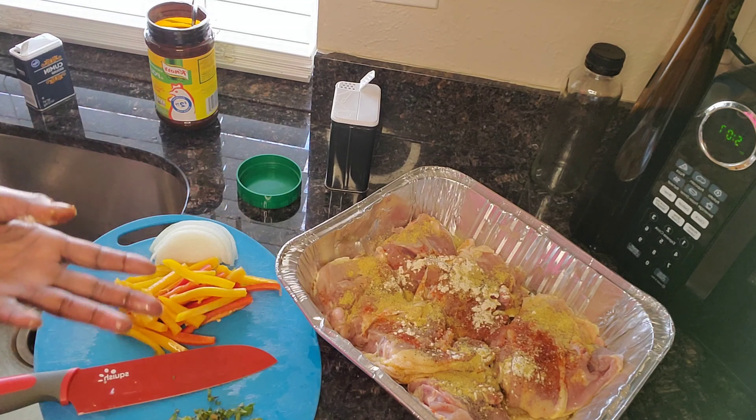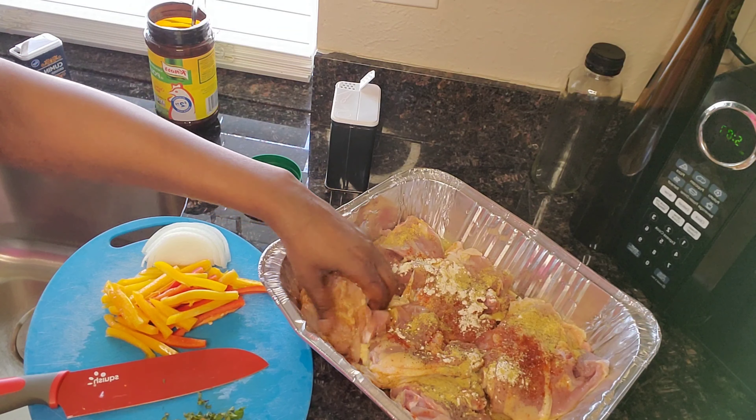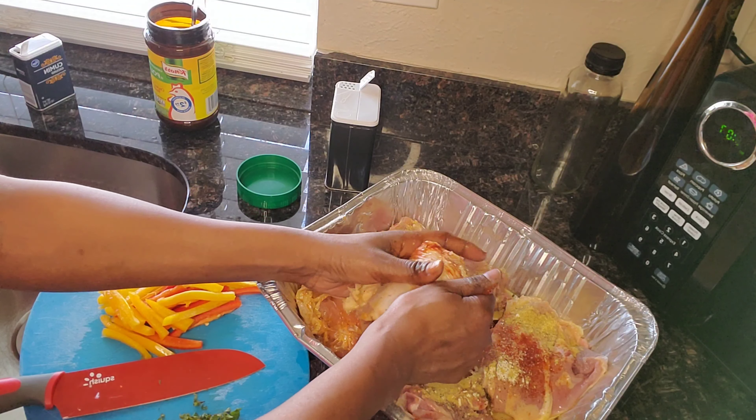And we're just going to massage this all into the chicken, get it seasoned. Change the colors on it, because that's how you know that it has been seasoned properly.